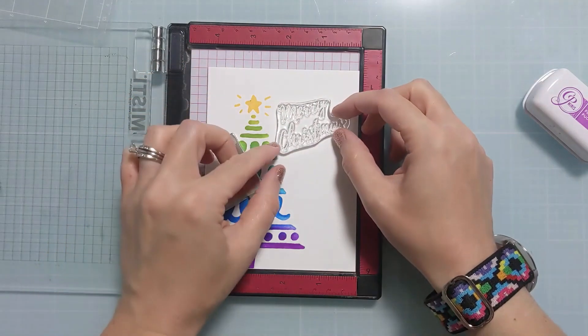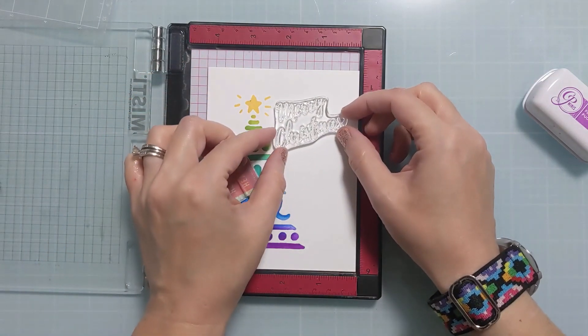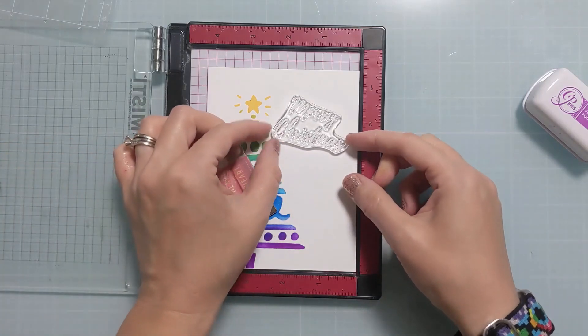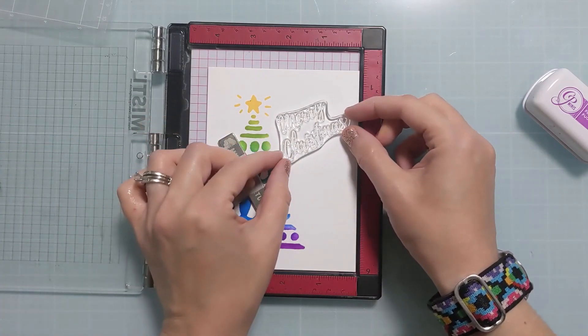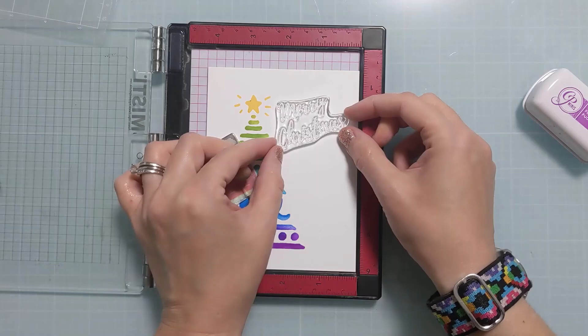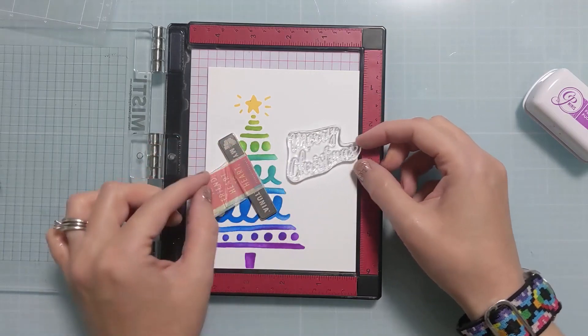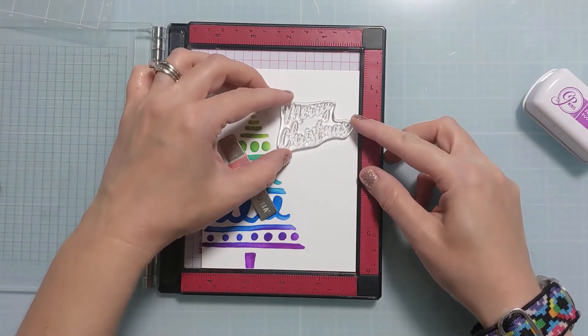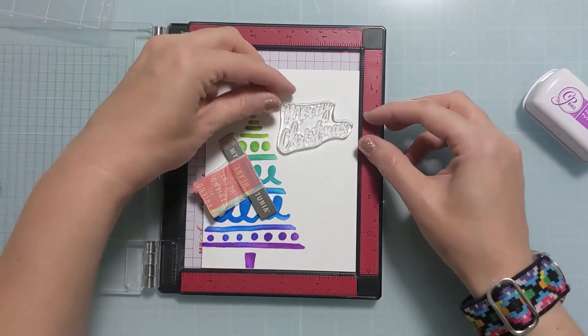This will be nice and flat and easy to ship — no extra postage needed come Christmas time, because I know you guys are probably sending out a bunch of these like me. I'm lining this up — the stamp itself is a little bit diagonal, so I'm going with that playful, whimsy design and figuring out exactly where to put it on the card. This was the fussiest bit of the process, because I wasn't sure how it was going to look.